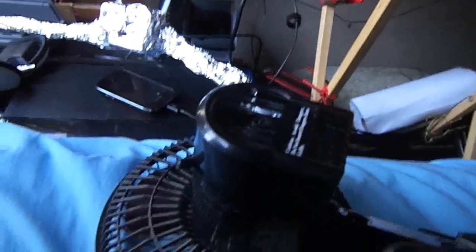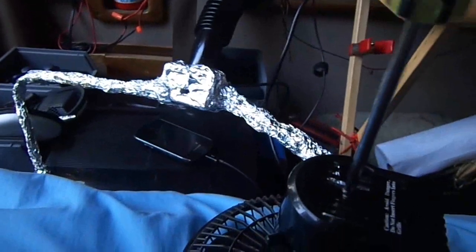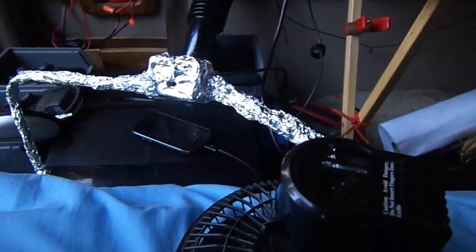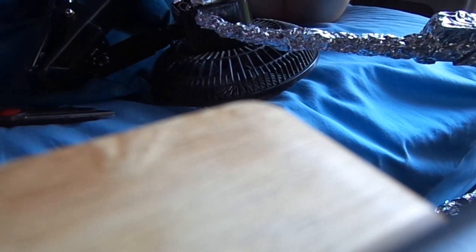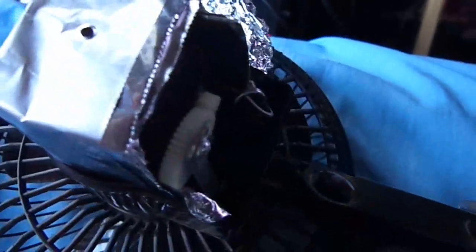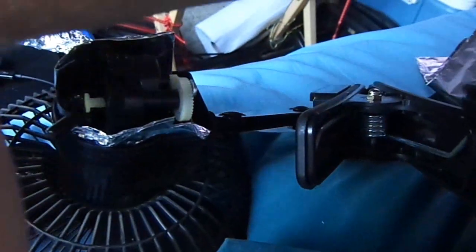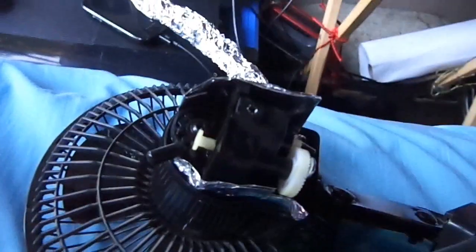But when I turn on the fan, it just doesn't work, like always. I put tinfoil all the way up the cord, and I just put really thick tinfoil around the motor, and nothing works. Nothing works. It's just ridiculous. I guess I have to choose between the fan — and that's a hard choice.